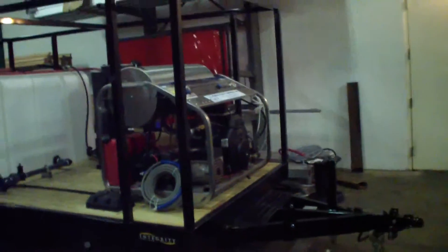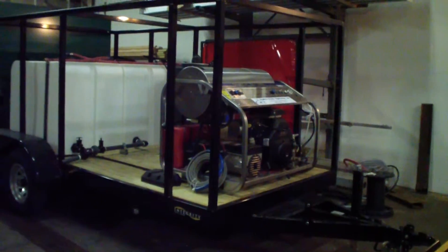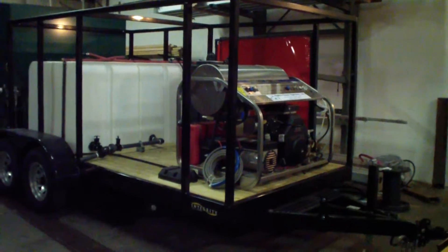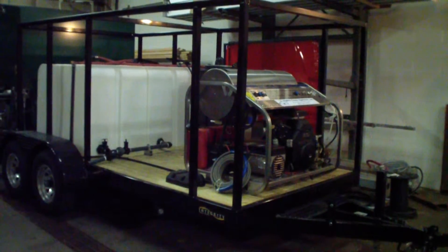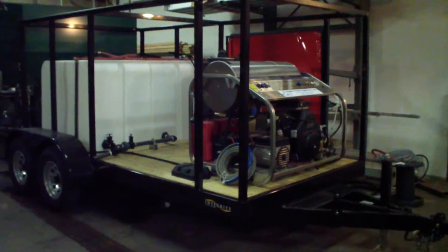Here's another one of them — this one is just getting wrapped up. It has two 270-gallon tanks, for 540 gallons total capacity. The framing around the trailer is for signage, and we can also put in double doors on each side of the trailer with mesh around the units or signage.